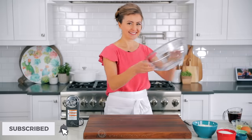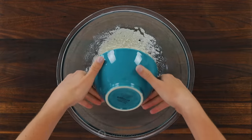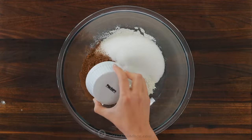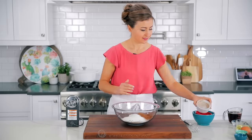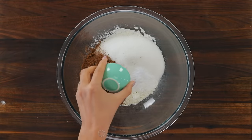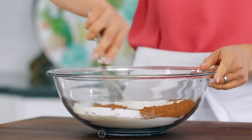This recipe comes together fast, so go ahead and preheat your oven to 350 degrees Fahrenheit. First, whisk together your dry ingredients: one and a half cups of all-purpose flour, a cup of granulated sugar, one third cup of unsweetened cocoa, one teaspoon of baking soda, and half a teaspoon of salt. Thoroughly whisk that together, breaking up any big clumps of cocoa.